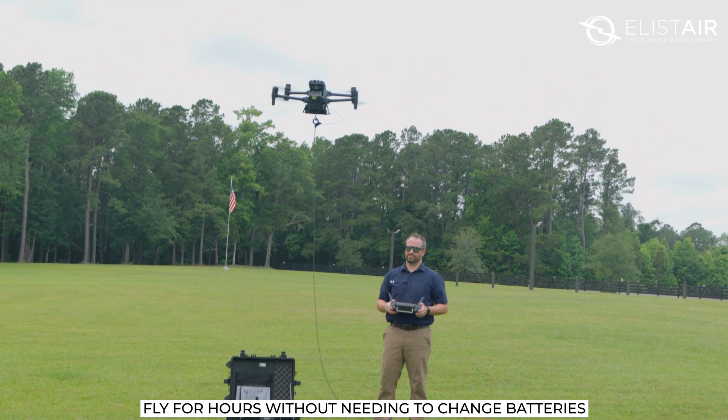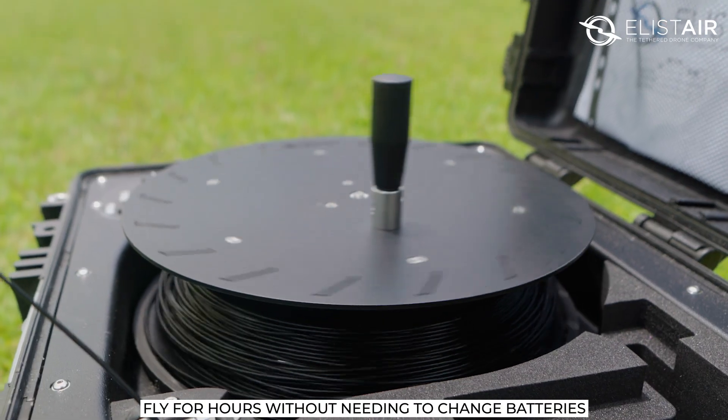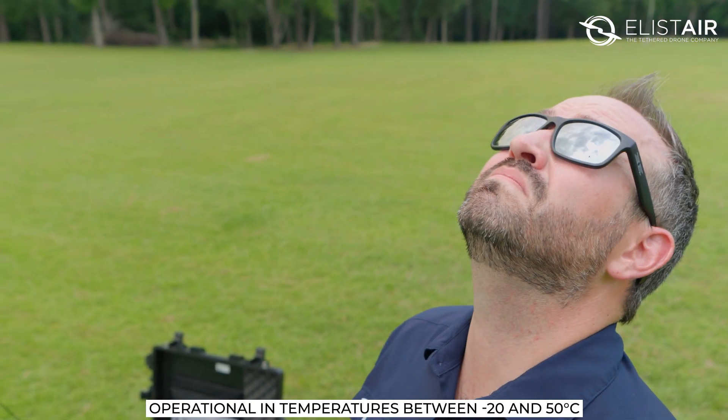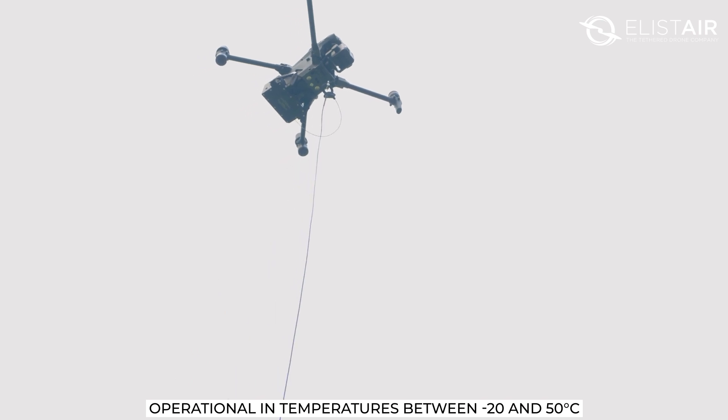Key advantage of tethering your M30 is that you can fly for several hours with no need to land and change your batteries. The operational temperature of the module is from negative 20 to 50 degrees Celsius.